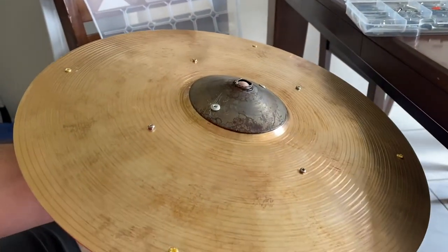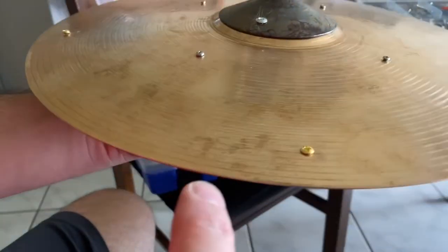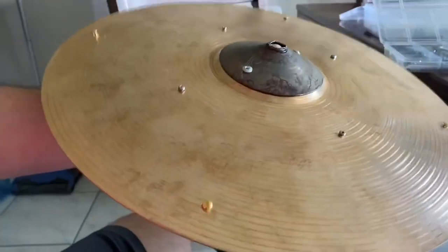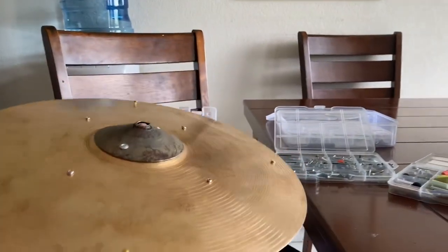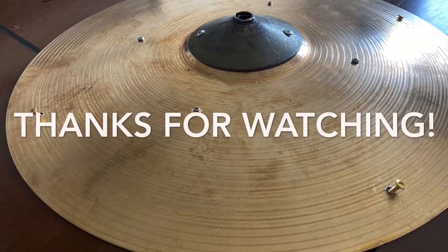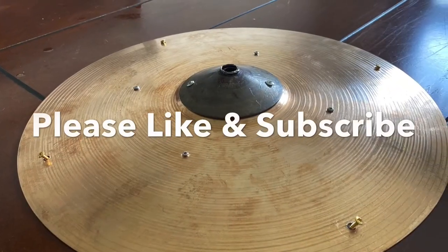All right, so real quick — this is what it sounds like. I'm just going to hit it with my finger.